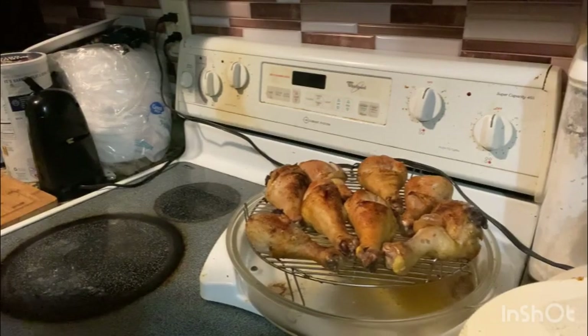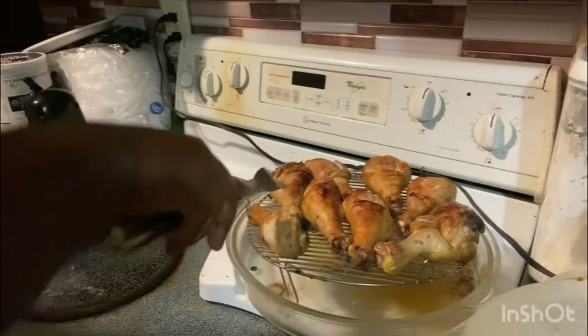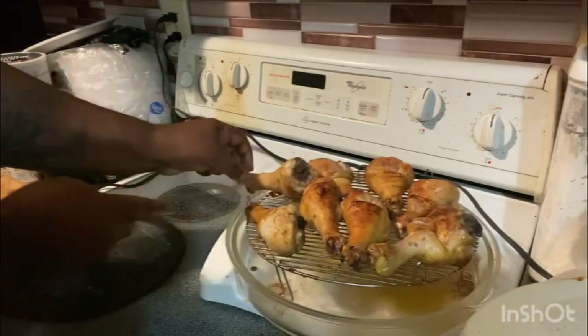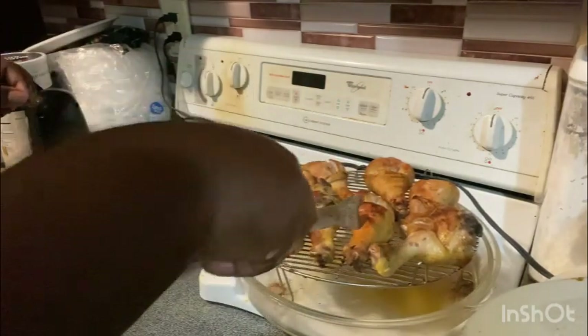Hey guys, that's what my big chicken mouth there — fried chicken — looks like. Flipping it over so we cook on the other side. I like it to be done. You know me, mostly cooked on one side. I gotta flip it over. Yeah, I like the way I do it.